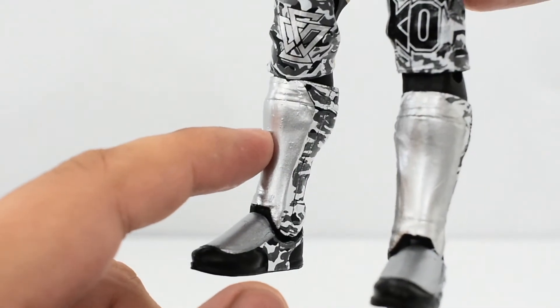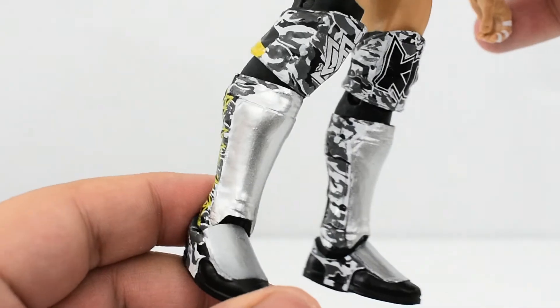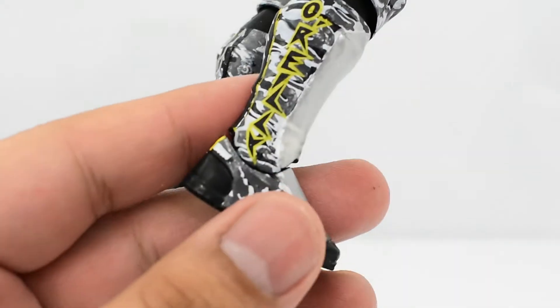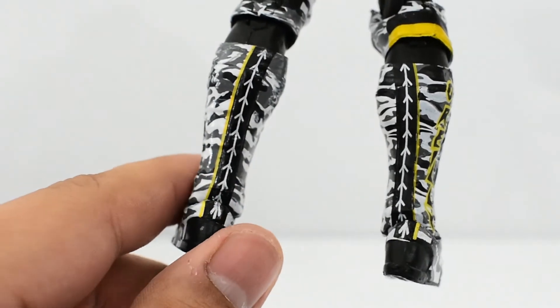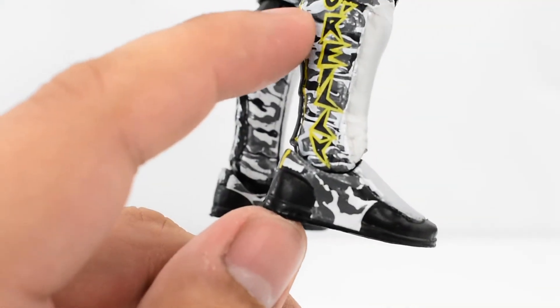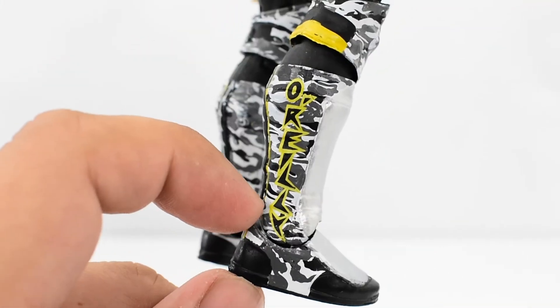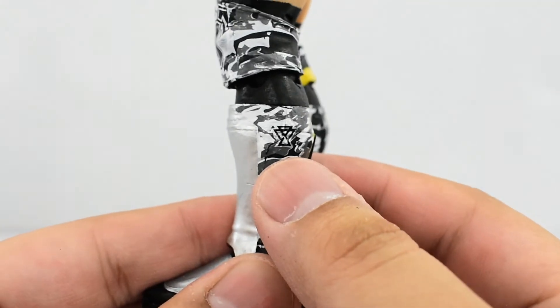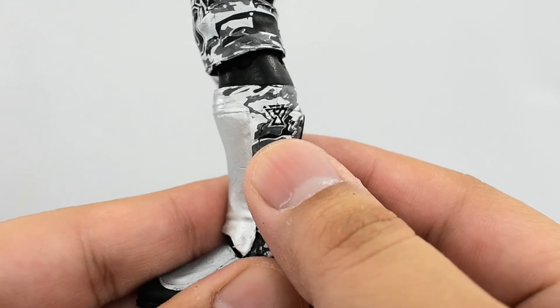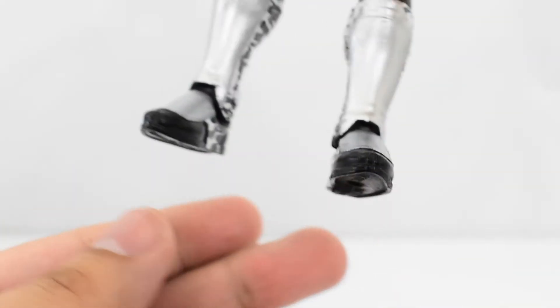Looking at the boots, you've got silver pads here — that looks really good, I like that color. The camo looks good with these designs, pretty well painted. Got 'O'Reilly' on the side with some nice line work and nice detail. On this side, you have the Undisputed Era logo. Really well done overall — pretty good overall. Paint is really good on this figure.